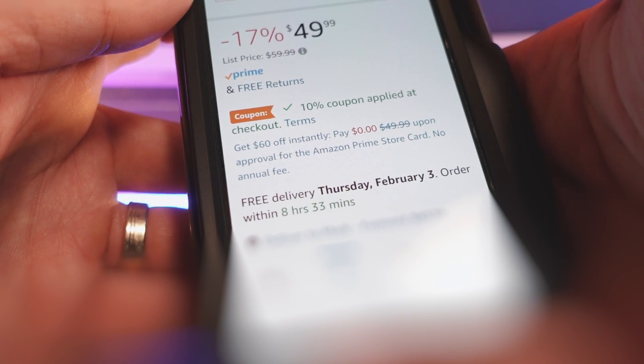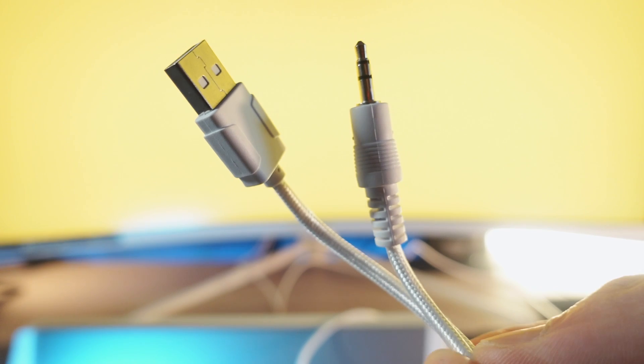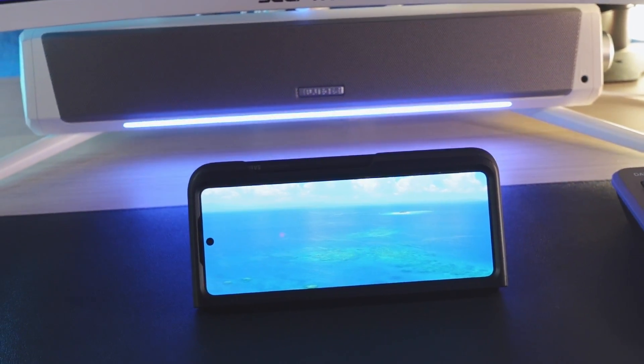For general purposes — listening to music, watching YouTube videos — this is a great option. There's also 10% off on Amazon right now, bringing it to around $45 plus tax. For under $50, it looks great, has Bluetooth 5.0, and a 3.5mm jack. It's versatile and well-valued. If you want more bass or ultra clarity, you'll need to go to a higher price range with a dedicated subwoofer, but for a budget setup, this is a solid pick that looks good and just works.